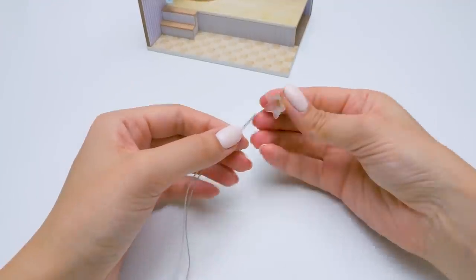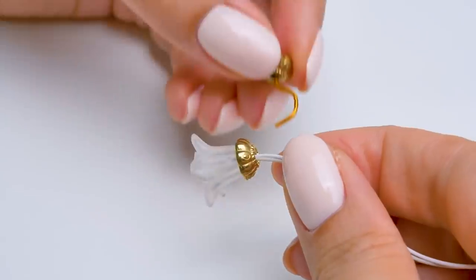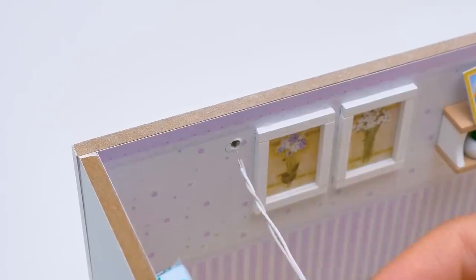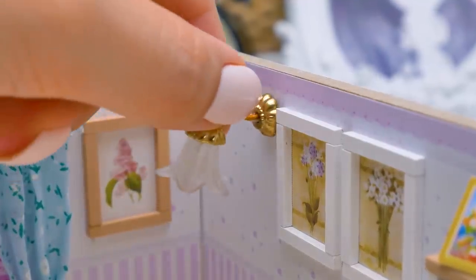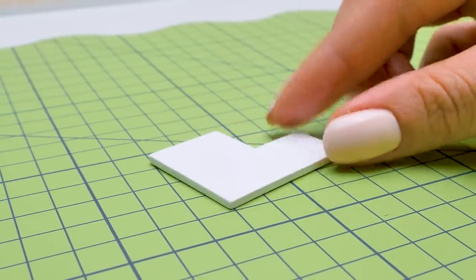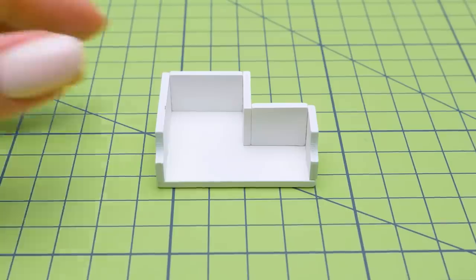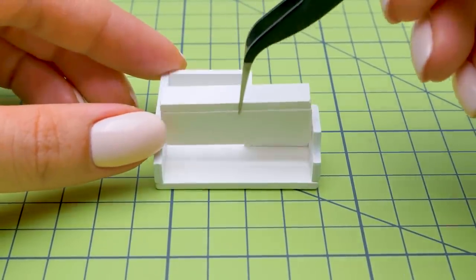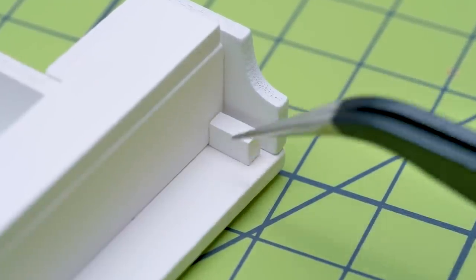It's time to set the lights in our room. We'll have beautiful lamps like this. Insert the wires into this opening and fix the lamp. It's time to make the main element of the room. Guys, did you guess what it is?